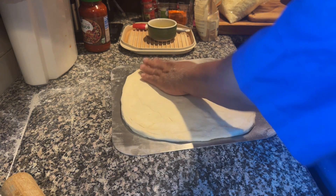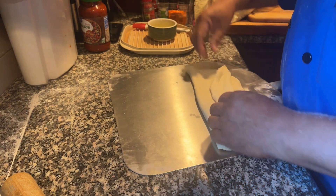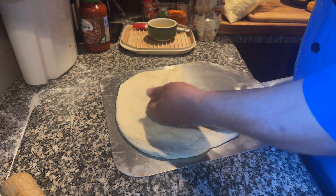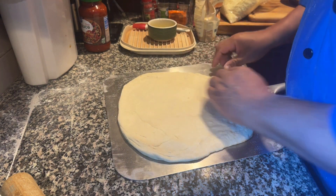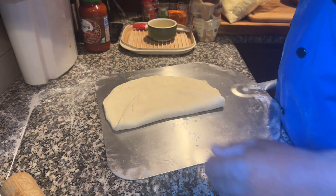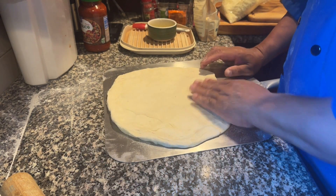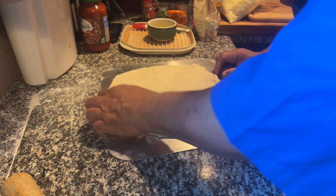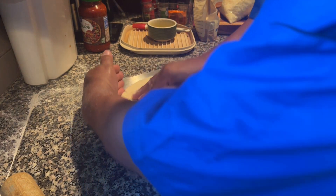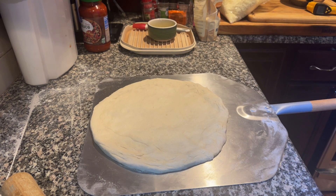I don't have to ever make a pizza or buy pizza from a pizza restaurant again. So what I'm going to do here is put a little bit more semolina flour down. She ain't perfect. I'm being meticulous about this because I want to try to get a perfect round circle — which I'm almost there. This works for me. Get my edges. That works for me.